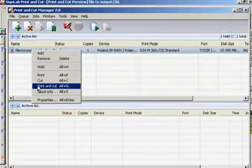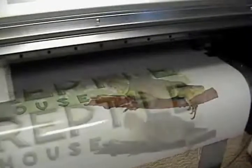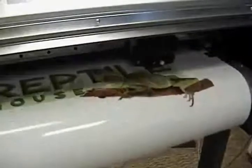A common mistake here is for people to think they should click print from this menu and then send the cut data once the print is completed — this is incorrect with this kind of application. I want to produce a complete print and cut job that will not require lamination, so I only click print and cut from this menu. With my job sent to the Roland the image will now be printed, and then as instructed the cut will be performed immediately after to finish my decal and the job is complete.